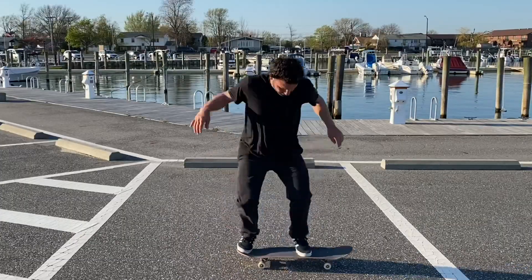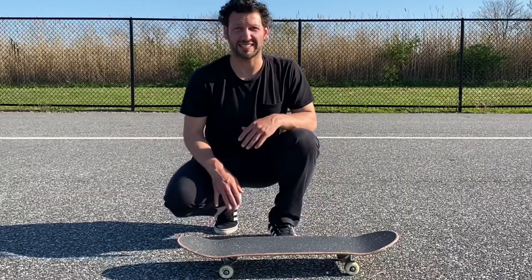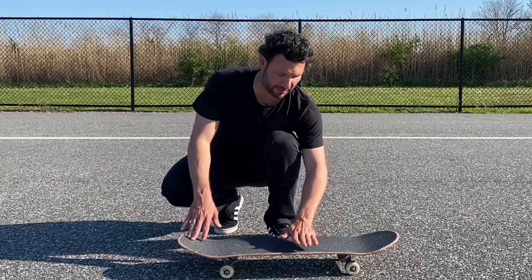Next up is trick number two: the ollie. This is one of the biggest hurdles to overcome in skateboarding — it's where you're really figuring out what skateboarding is. Popping the tail, jumping in the air, having the board come up with you — it's a hard thing to figure out at first. A lot of skateboarding is muscle memory, and you most likely haven't used these muscles before.